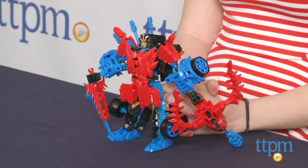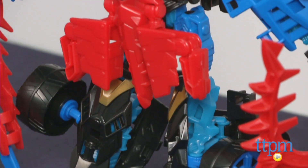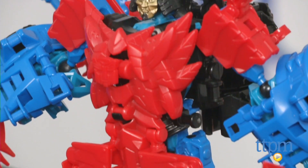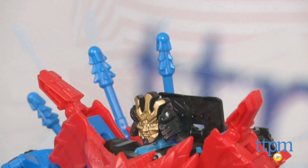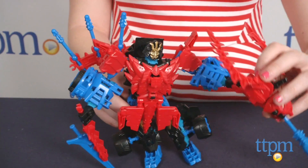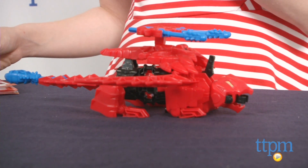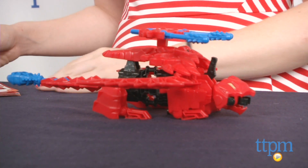Hi, this is Jen from TTPM, and I'm here with the Transformers ConstructBots DinoBot Warriors, Autobot Drift, and Roughneck Dino. This is a 61-piece building set that lets kids build a poseable Autobot Drift action figure, convert it into a vehicle, build a poseable Roughneck Dino, then combine the two together to create this DinoBot Warrior. With so much building potential and repeat play value, we were pretty excited to get our hands on this ConstructBot.